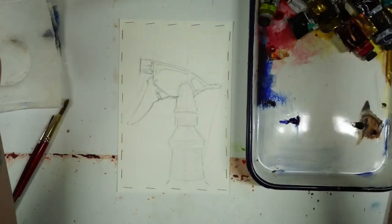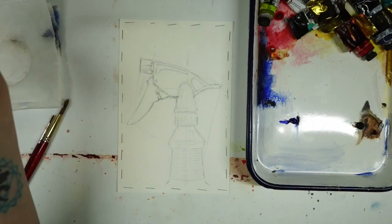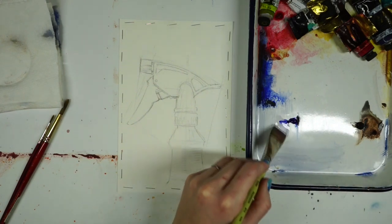So I just sketched out this really simple spray bottle — nothing fancy here. What I'm going to do is just mix these two colors to create kind of a fleshed out study.